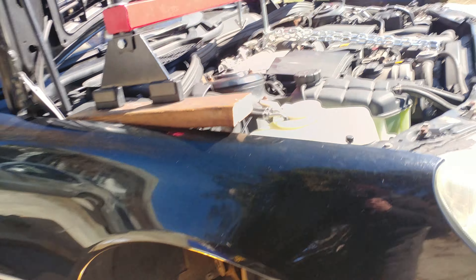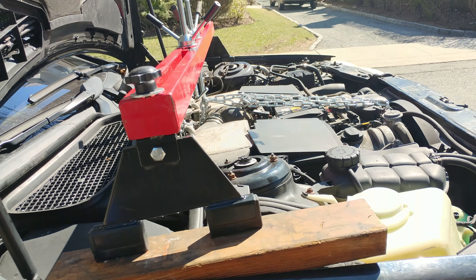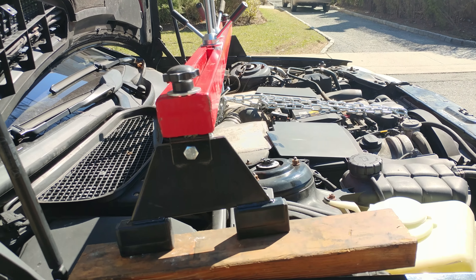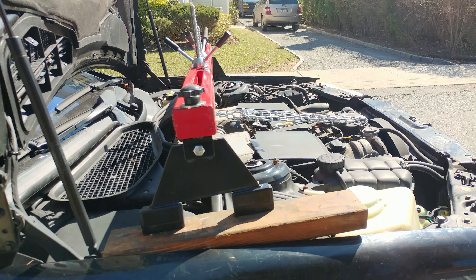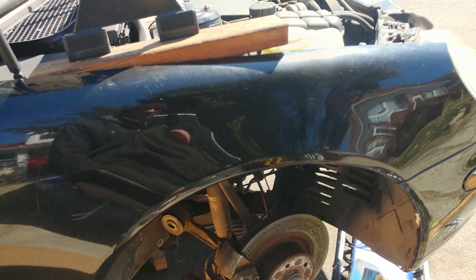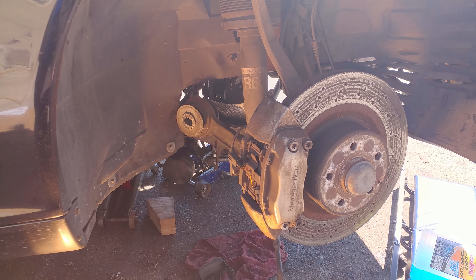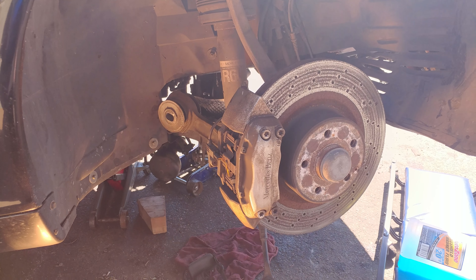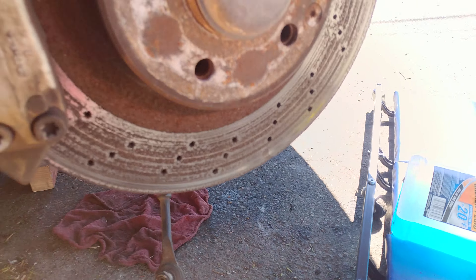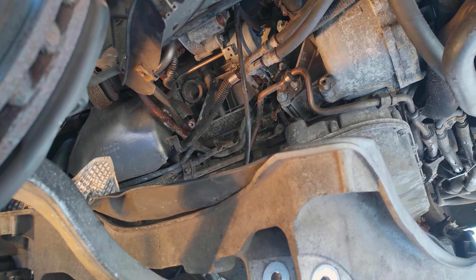I've seen quite a few posts about doing it without removing the engine. There was one guy — Nick or something — he's in the UK. I saw a couple of his pictures, very inspiring, and I decided to do it the same way he did. This is how it's done: in order to remove the mount, you need to actually get to the mount.